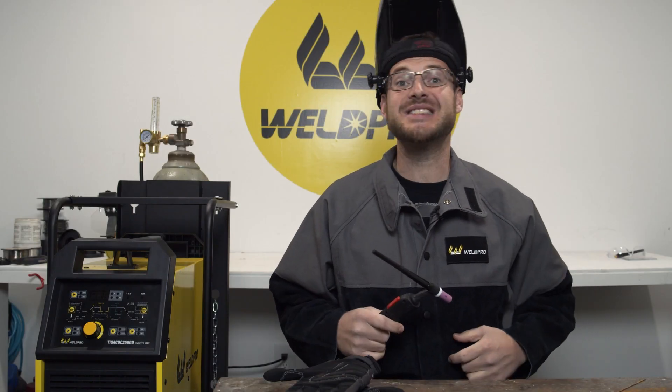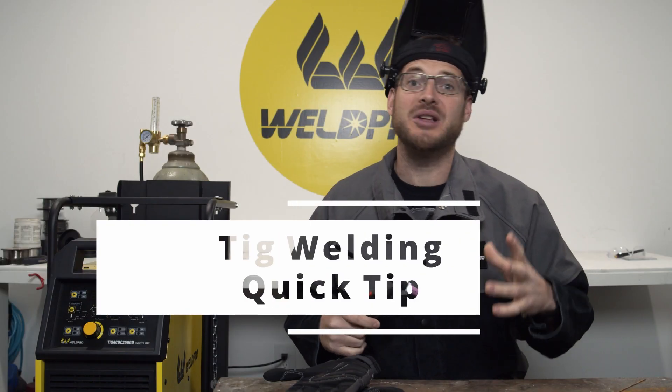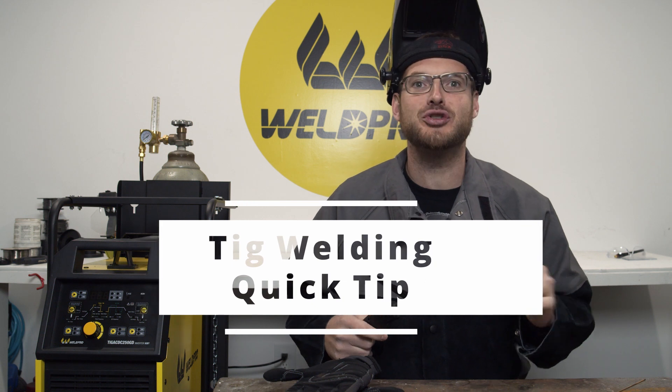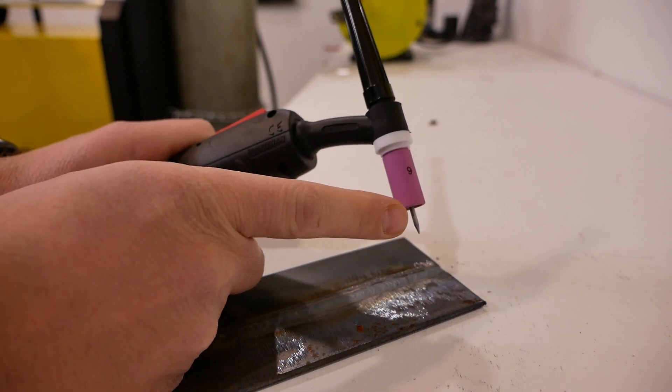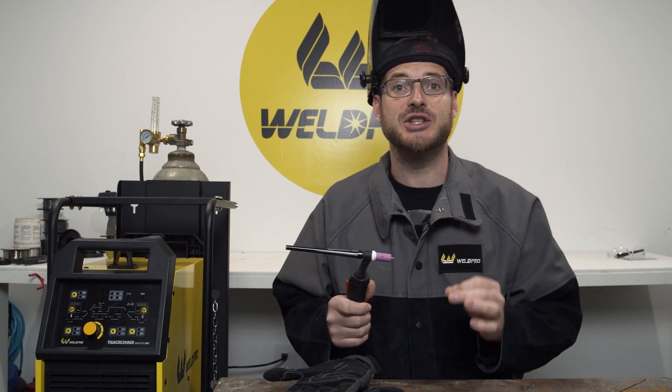Hey everyone, I'm Luke from WeldPro and today I'm here with another quick tip on TIG welding that's going to help to hone your skills. Many people will insert their tungsten and begin welding without much concern for the stick out of the tungsten beyond the gas cup. There's a good rule of thumb to follow when inserting a tungsten into a TIG torch.